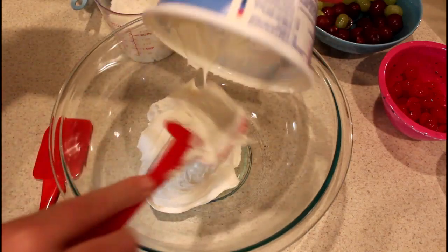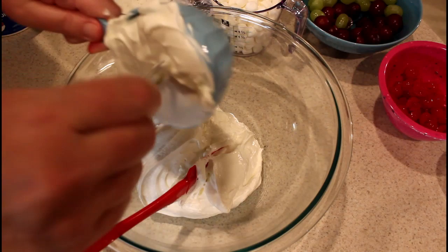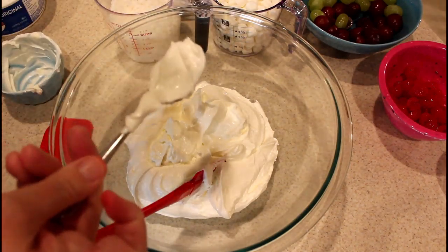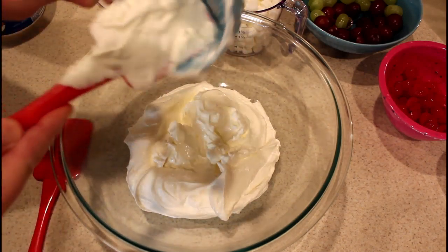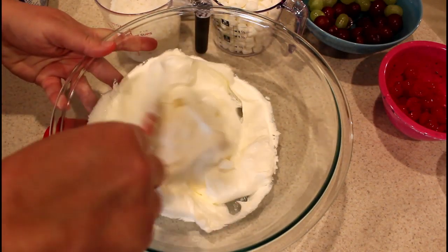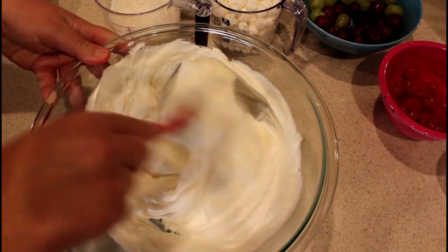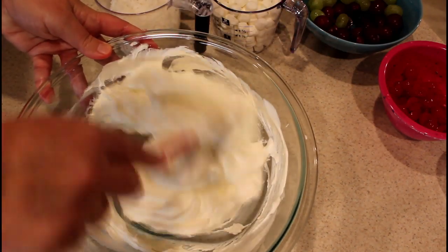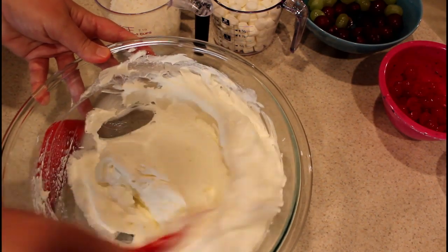What we're going to do to start is put the eight-ounce container of whipped topping in the bowl with one cup of sour cream — I'll try to get every last drop if I can. We want to mix that together. You can kind of tell once it's combined because the sour cream has a heavier texture than the whipped topping. I'm sure you could use a whisk to do this quicker, but I just don't want to dirty everything in the kitchen.